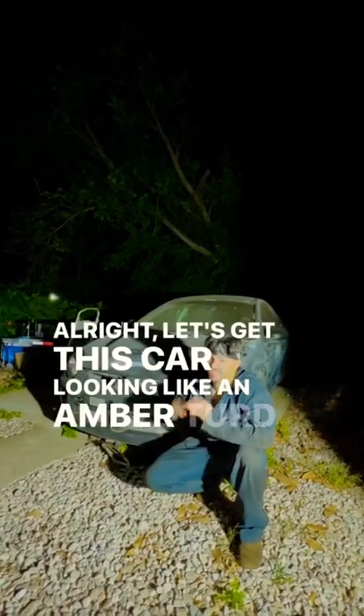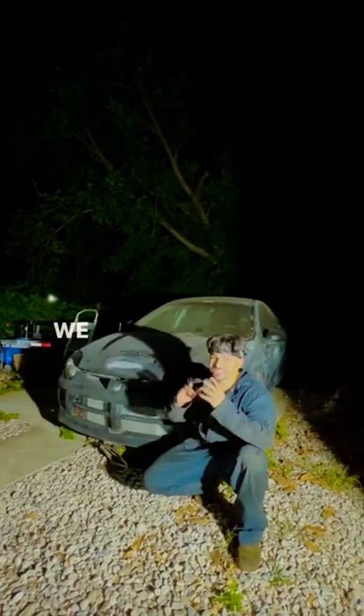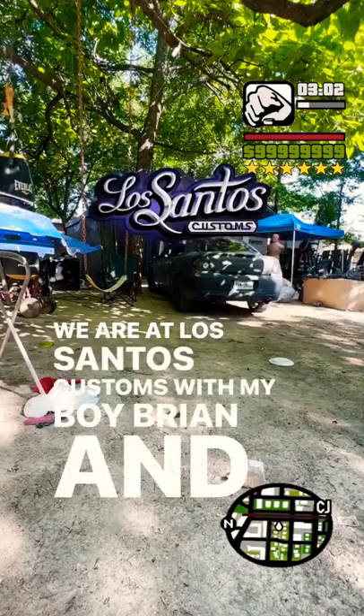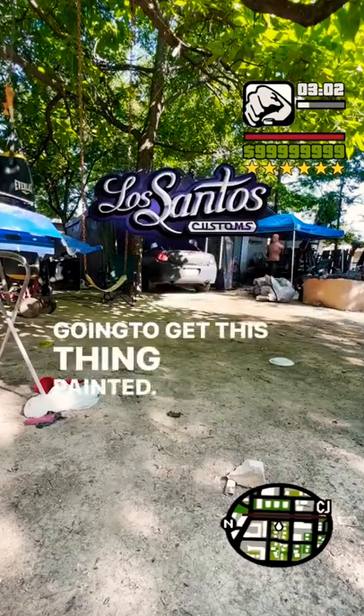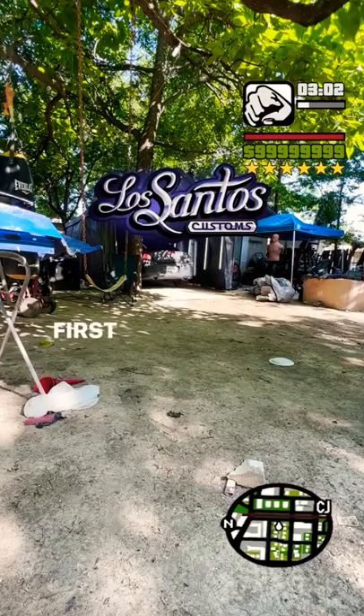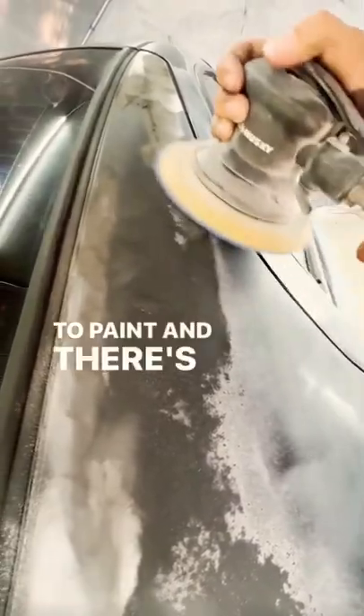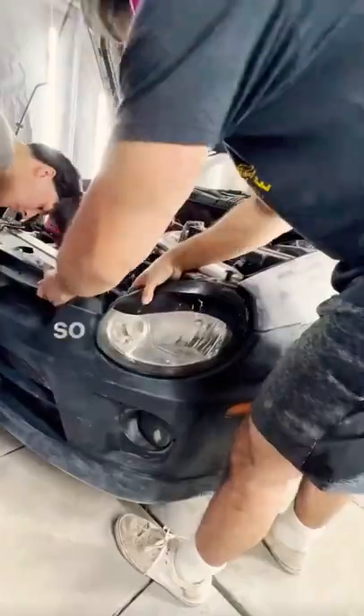All right, let's get this car looking like an amber turd to something presentable. We are at Los Santos Customs with my boy Brian, and we're going to get this thing painted. First things first, his eye is better than mine when it comes to paint, and there were plenty of areas that needed resanded, so we did that.